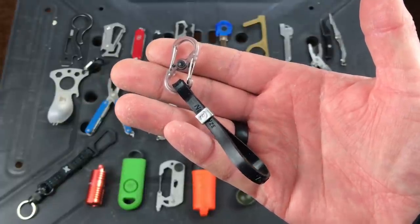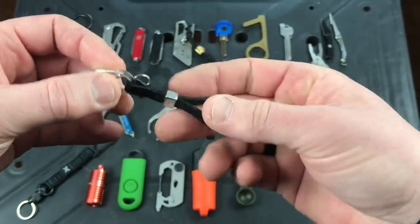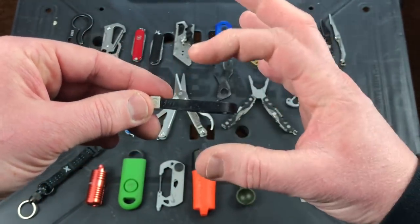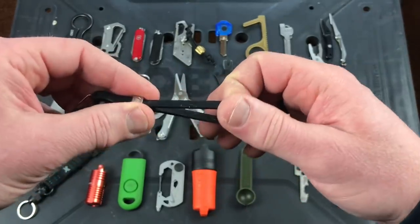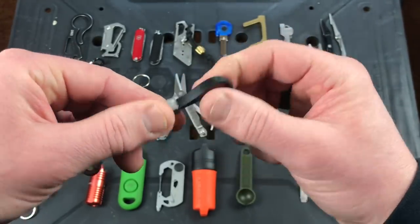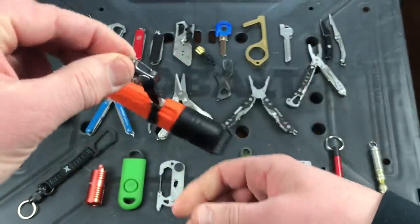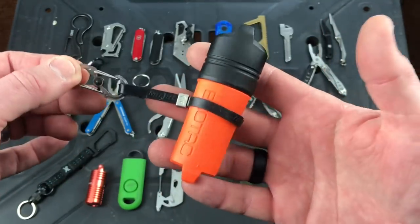Next up is an item from NightEyes — about six or seven bucks — called the Cinch-A-Lot. It has a locking S-carabiner so you attach it to your gear or keychain, and then you can put an item inside and cinch it down with a rubber elastic. You can put earbuds in there, or your ear pod case. It's nice and snug — I wouldn't be swinging it around aggressively, but it's a cool way to carry a small item. The rubber elastic holds things tight enough that they won't slip out randomly. Six bucks from NightEyes.